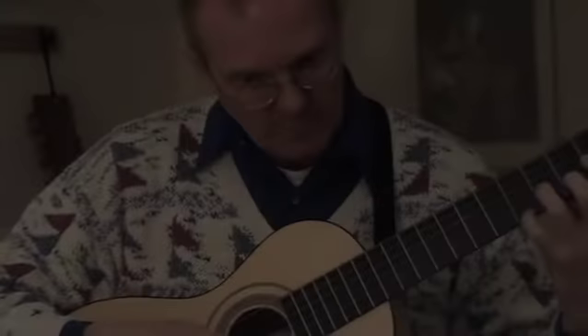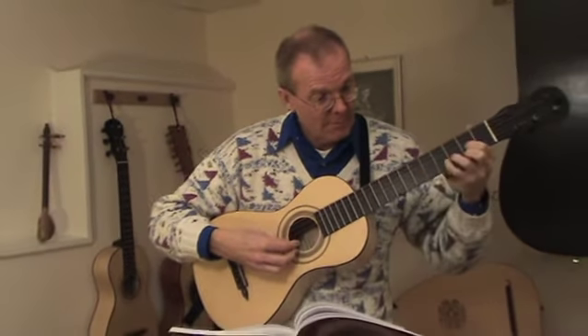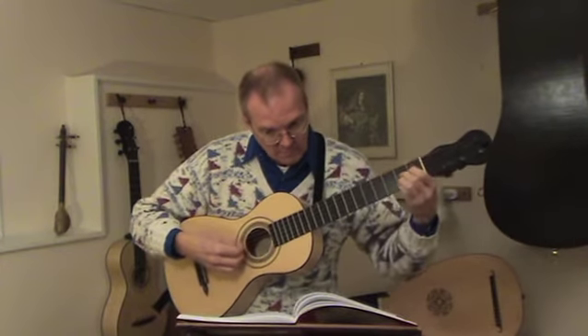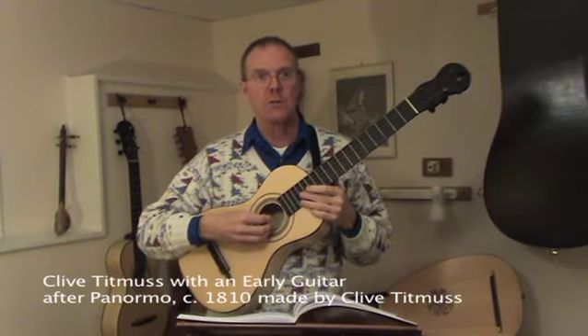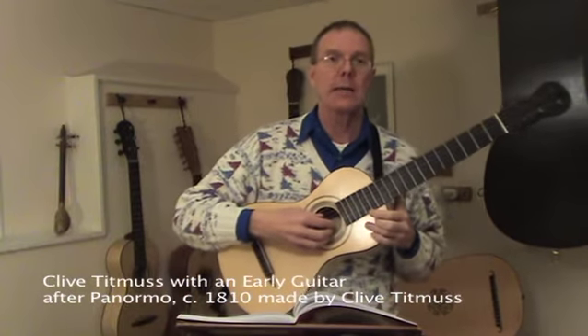I'm Clive Titmuss, and that was a little piece by Fernando Sor, who is considered to be the father of the classical guitar. It's some of the music we'll be playing at our concert, Mozart and Friends, in the afternoon at Bottega on April 14th.